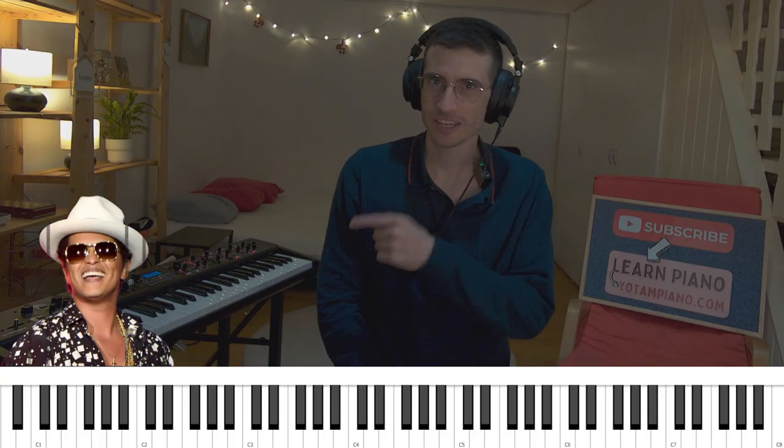Hello, everyone. Today we will learn how to play Bruno Mars' iconic Versace on the Floor intro on the keyboard.